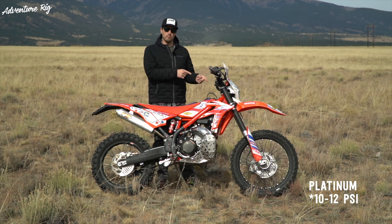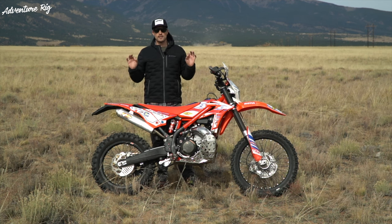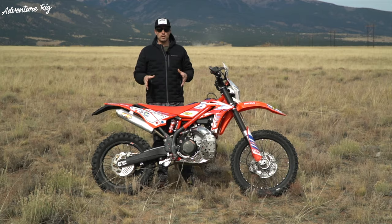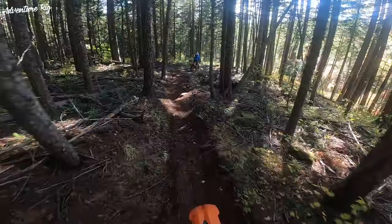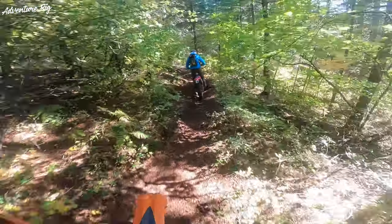We put in the eight to twelve PSI Mooses in the front and the six to eight PSI in the rear. For us, that was perfect — that's exactly where we like to run our tube system anyway. So when we put them in, there wasn't any kind of a break-in. We literally threw them in, took a trip to Idaho, and immediately began to rip. It was awesome. I really enjoy knowing that I don't have to worry about any kind of pinch flats or punctures.